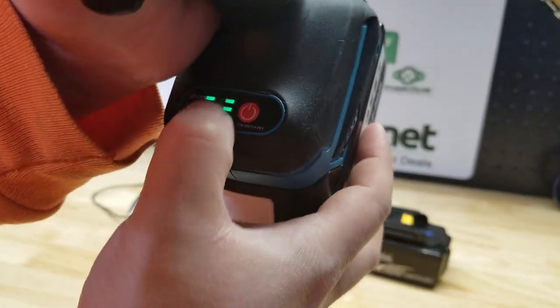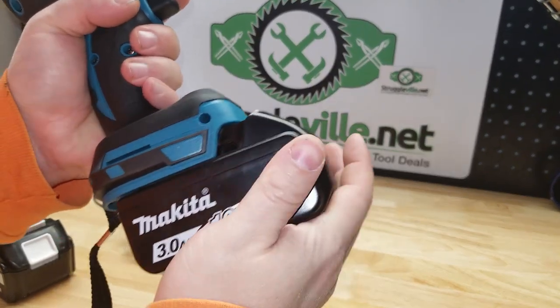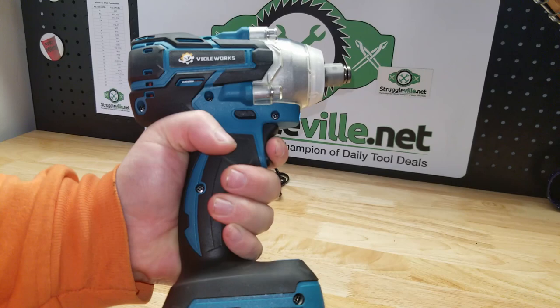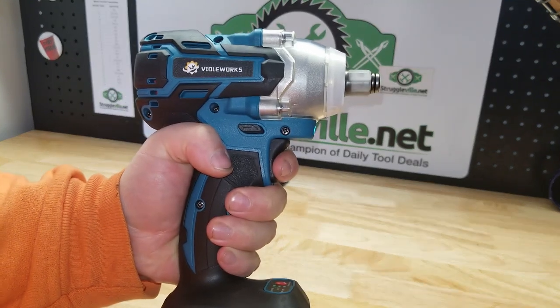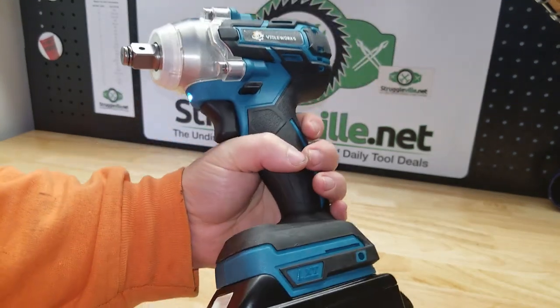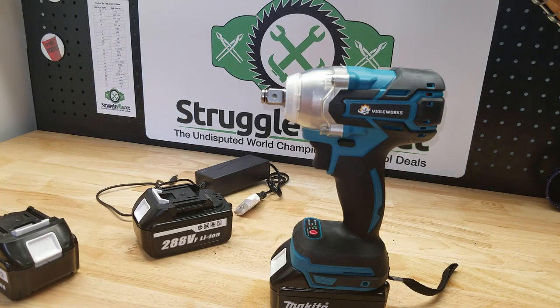Your battery indicator is right there. Here is the Makita battery — this is a 3 amp-hour — and it fits perfectly. It even says LXT on it. From a distance, no one will know. Let's go test this thing out and see how it does.